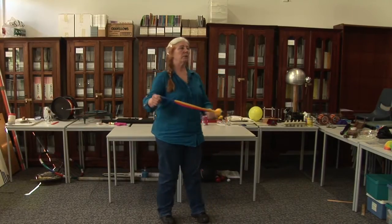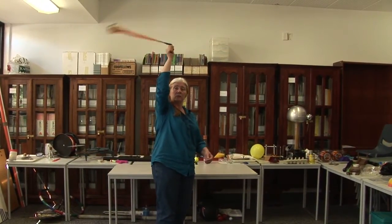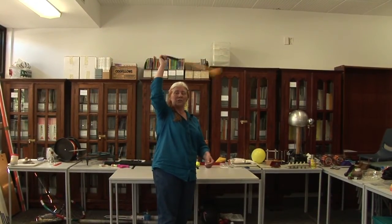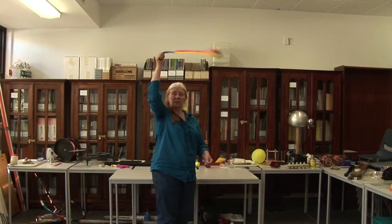If I take the poi and swing the ball around in a horizontal circle, then I'm applying equal amounts of tension to the string all the time to get it to go around in a circle. I'm applying a centrifugal force on the ball to make it turn.